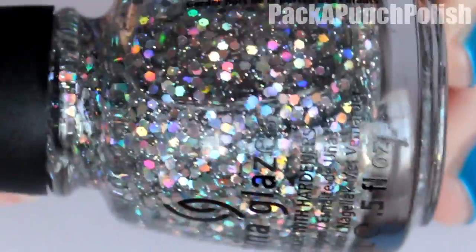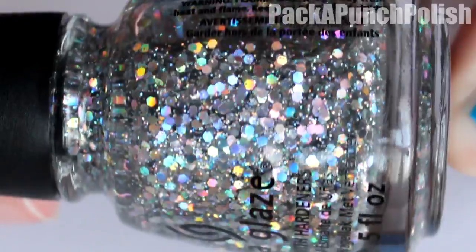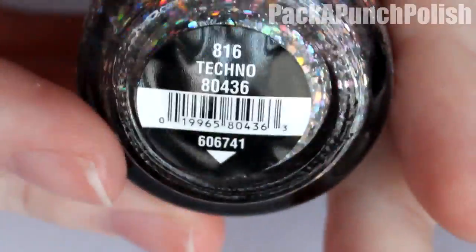You want to paint your nails with one or two coats of your jelly polish — I just did one coat. Then you'll need a glitter polish with really big chunks of glitter. It doesn't have to be holographic like mine; as long as the chunks of glitter are really big it should work. I'm using Techno by China Glaze.